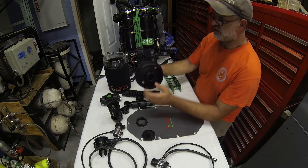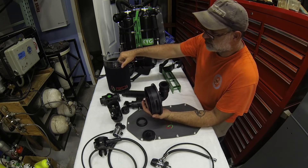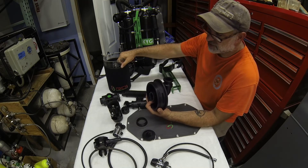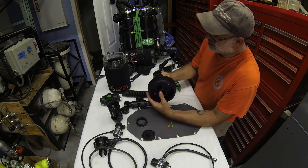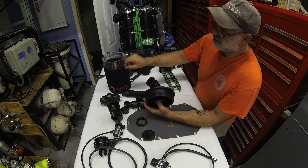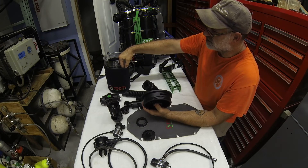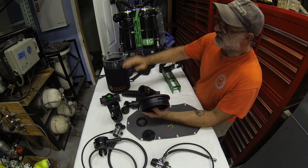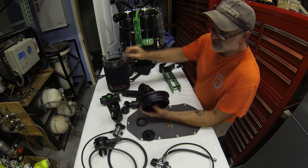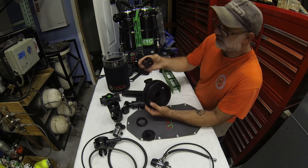Both inhale and exhale lids are double O-ring sealed. Because it's a clear scrubber, you can see the O-rings and verify a good seal, visually observing contact along the sealing surface. You can also see what's going on inside the scrubber — whether it's been catastrophically flooded, whether there's channeling during packing, or if using indicating absorbent, you can watch the reaction front tracking. Having a clear scrubber is a really nice feature.